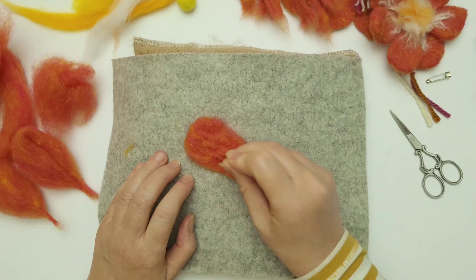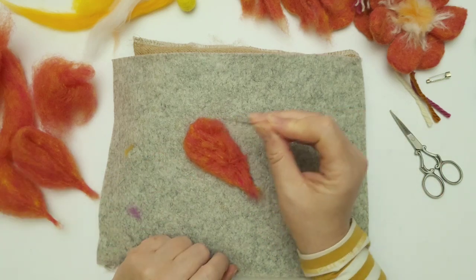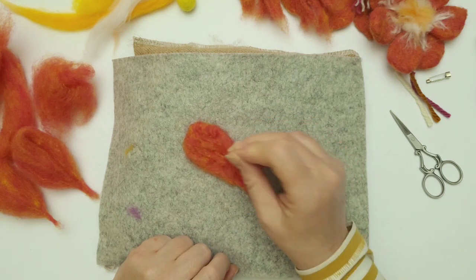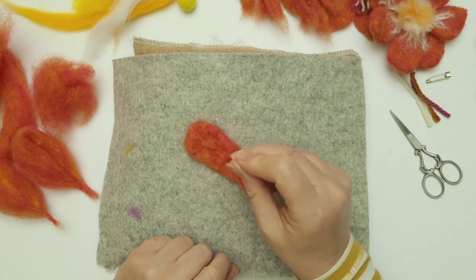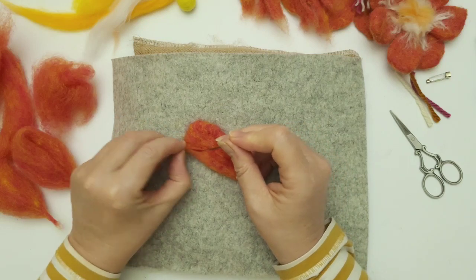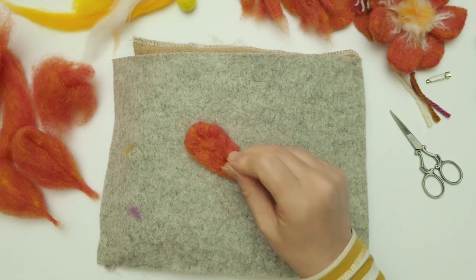All I'm doing now is just starting to pull in this wool with my needle. What we want to do is bring over these edges so that they're nice and neat — no loose raw wool. If we bring those edges in a little bit, it saves a whole lot of felting later on.